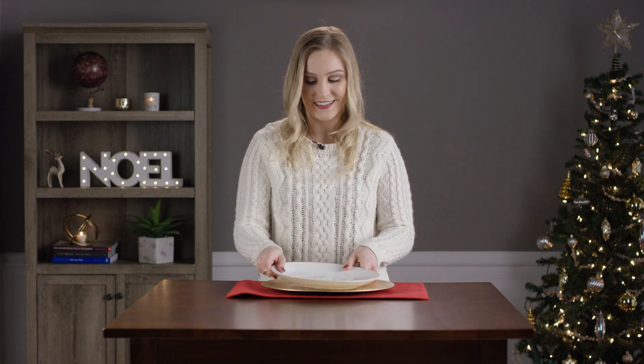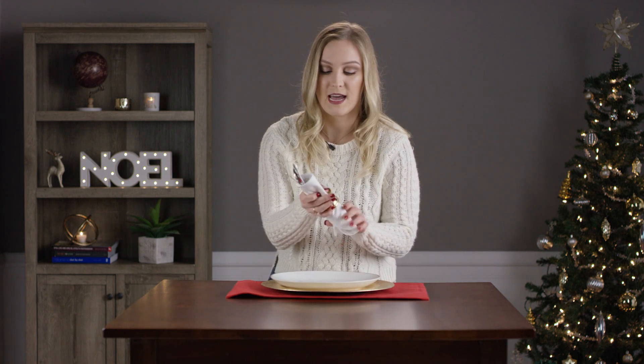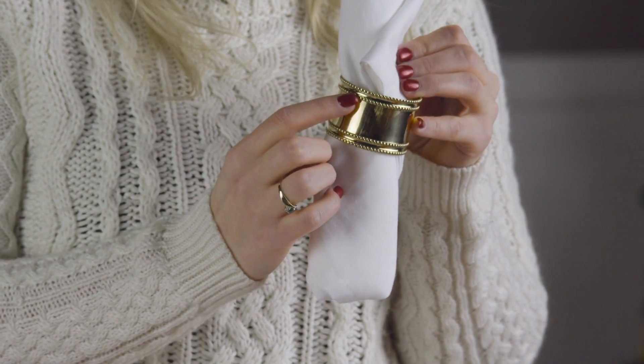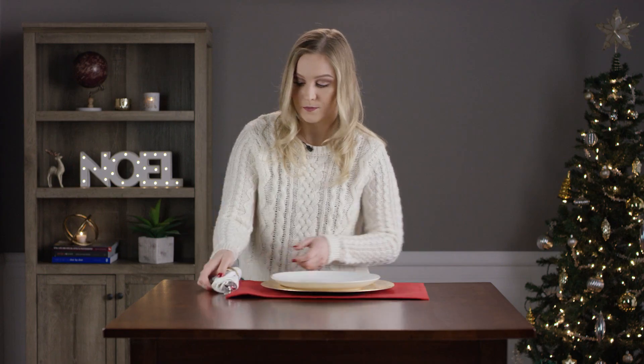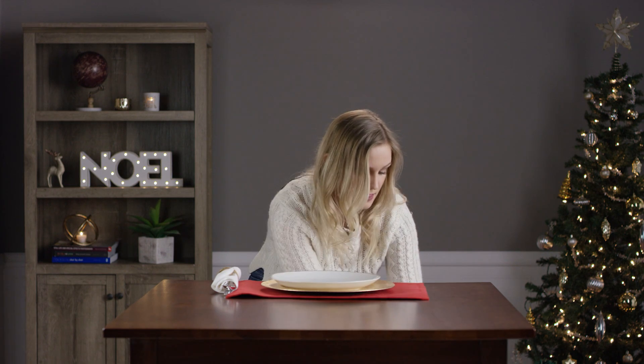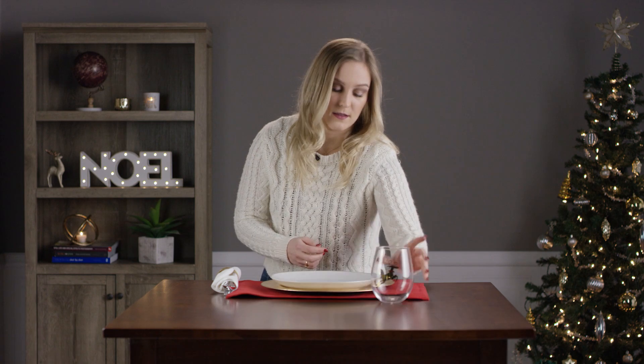Next we have our silverware. This has a gold silverware holder also from Hobby Lobby — it has little beads at the top and the bottom. This is our glass; it's kind of like a stemless wine glass and it has a reindeer on the front.